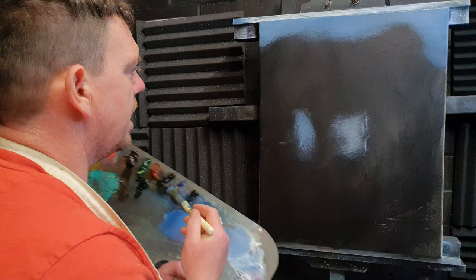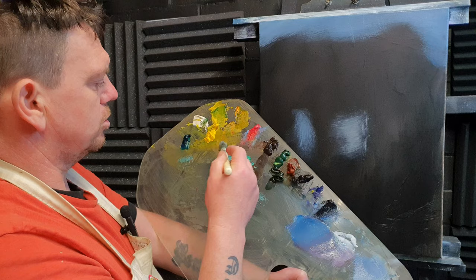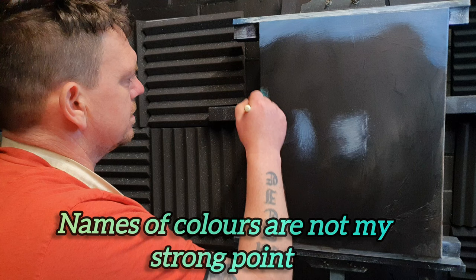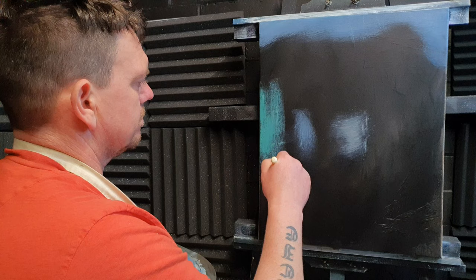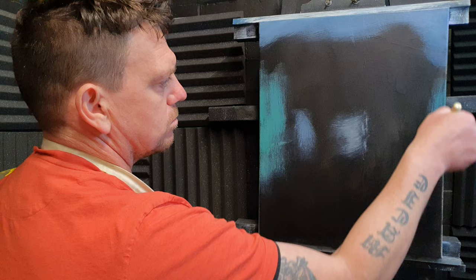I've already put some greens down — viridian and sap green — and I've got a French green called vert de gris that I'm mixing in with a bit of white and maybe a bit of brown. I'm going to plow some green paint down the sides here — I know it looks crazy, just plow it on.